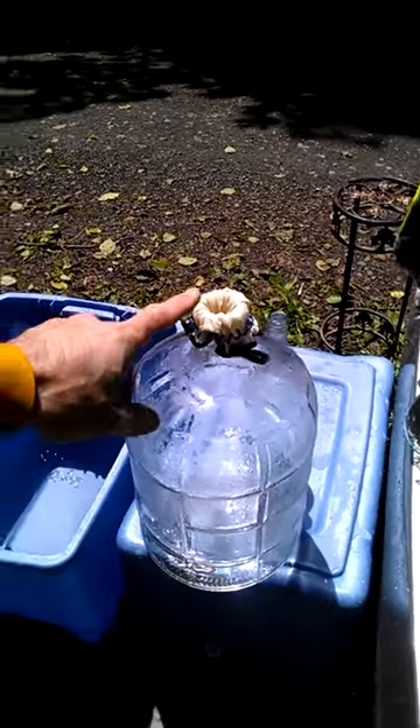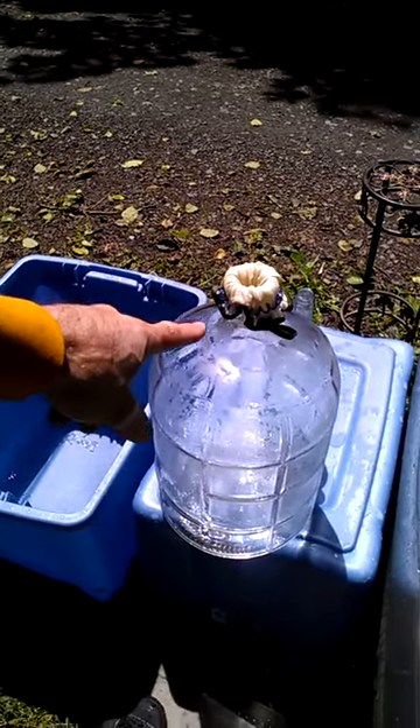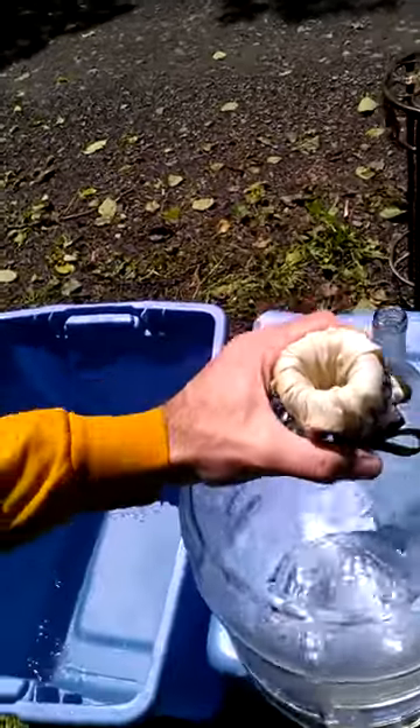Here's another level I want to show you: I put an organic unbleached cotton coffee filter in the top of these, and that's how I get the water without any sediment.